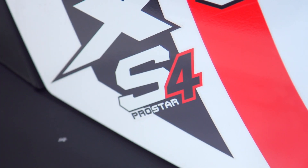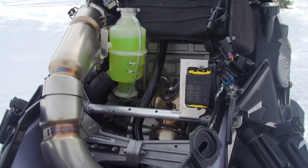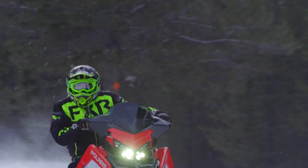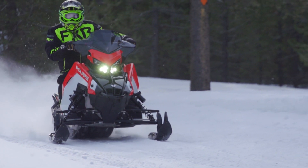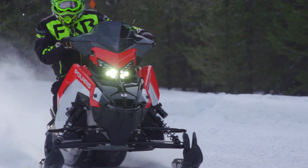The ProStar used here is a 1000cc version of the ProStar used in a number of Polaris Ranger and Razer side-by-sides. While Polaris won't specify exactly the output of the new S4 ProStar, we suspect it is likely in the 80 to 100 horsepower range, possibly closer to 90 horsepower.